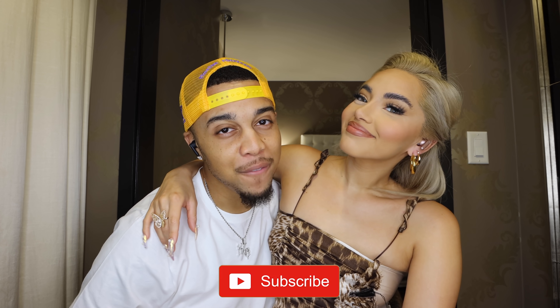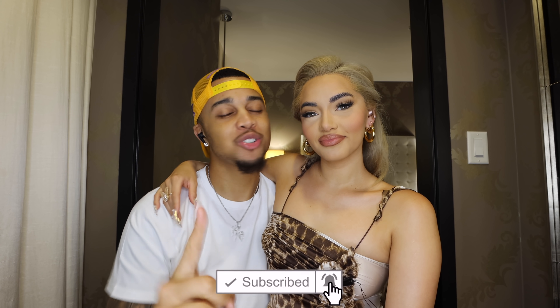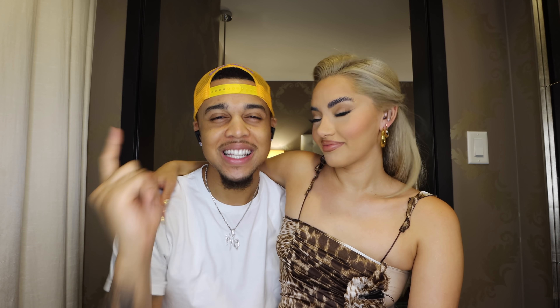Yo, what's up guys, welcome back to a brand new video! If you guys are new to our channel, make sure you hit that subscribe button and also that little bell so you guys never miss a post from us.